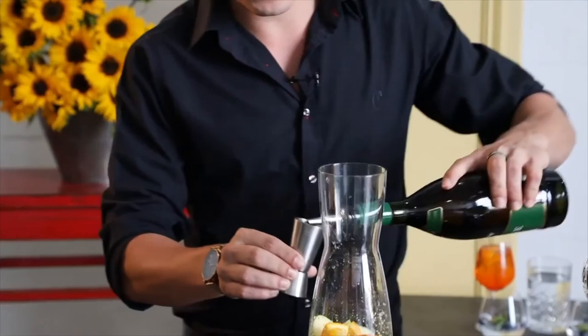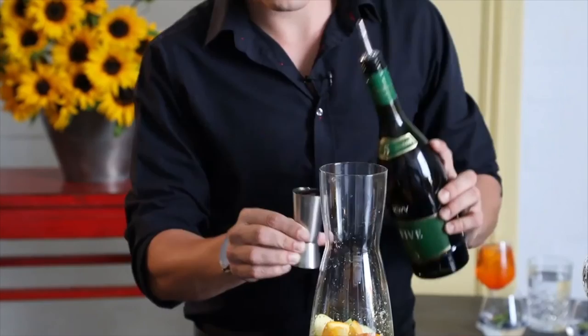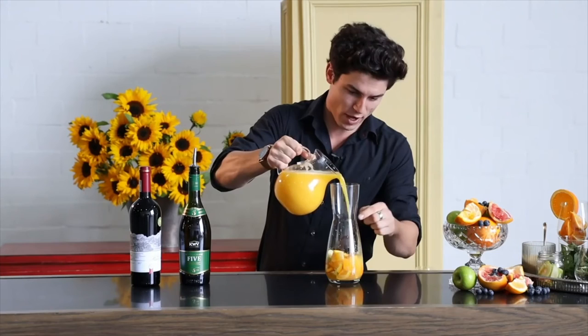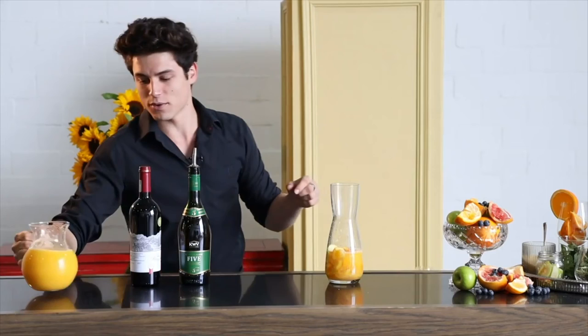Straight afterwards we are adding two shots of brandy — today we have a KWV, aged five years. Once we've finished adding our brandy, we're just going to top it up with a little bit of freshly squeezed orange juice, just enough to cover up our fruits. That should be more than enough.